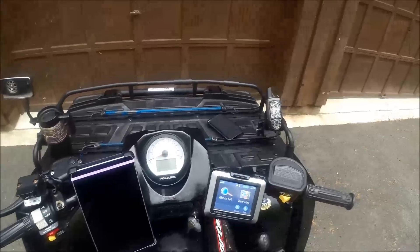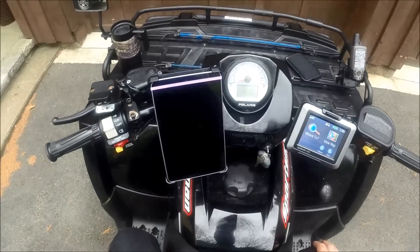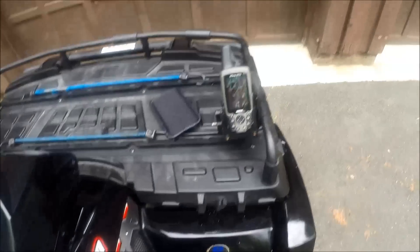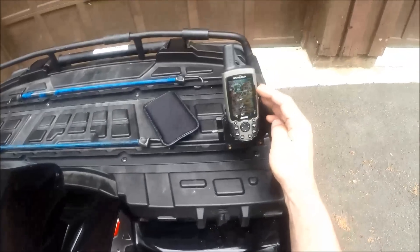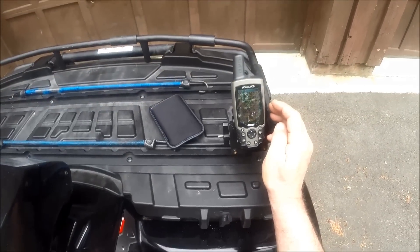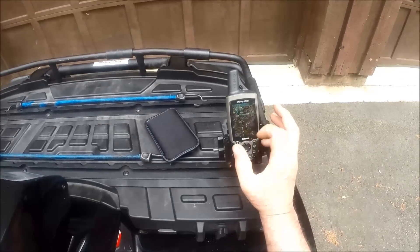I'm going to do a little demonstration of GPS technology over the years. Take a look over here — this one is a 60 CSX. You can see it's a little hard to see, kind of a small screen.